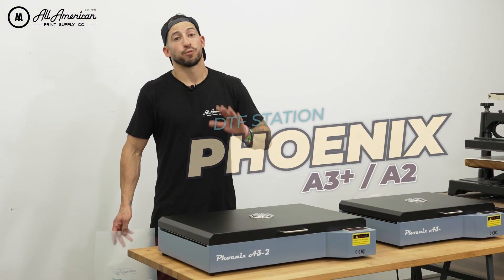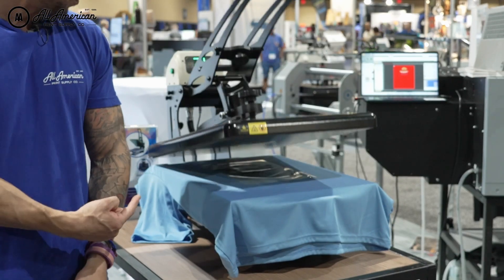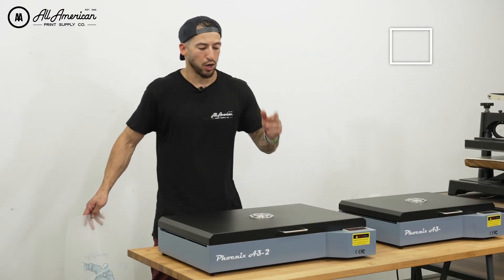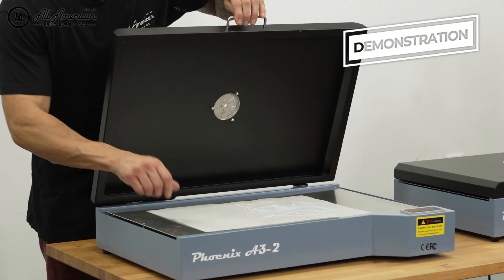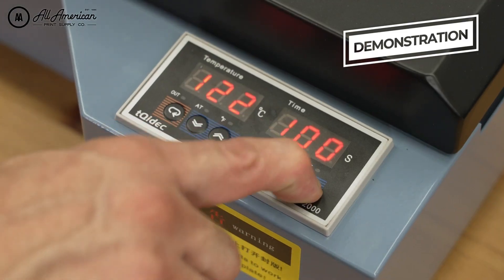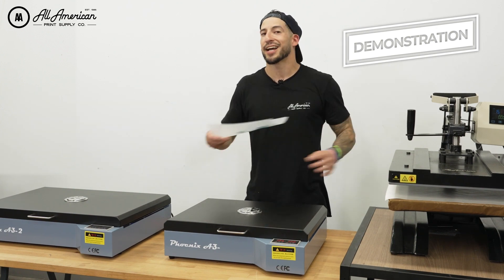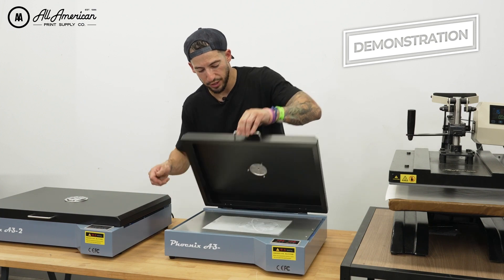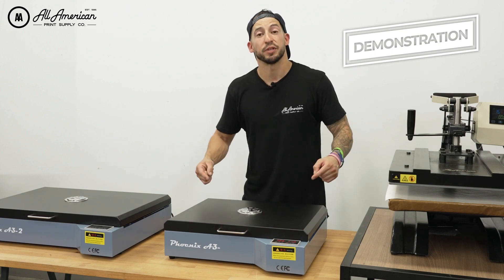Why do we love curing ovens? Firstly, they allow for much more efficiency — my heat press can continue production, stamping and applying transfers. Secondly, this is a very hands-free process. All you do is open the oven, place your freshly powdered transfer in a central location, close the lid, hit the start button, and you're good to go. I can go about my business while my transfers are being cured.